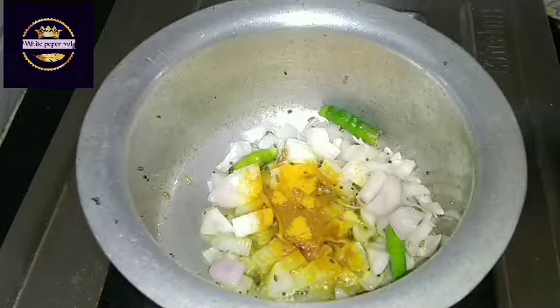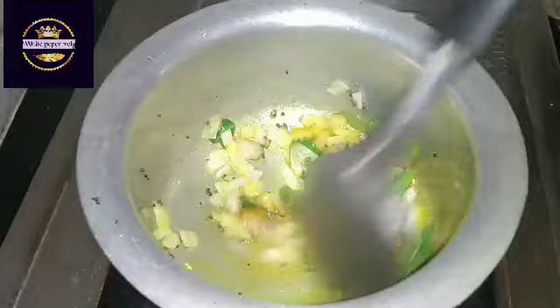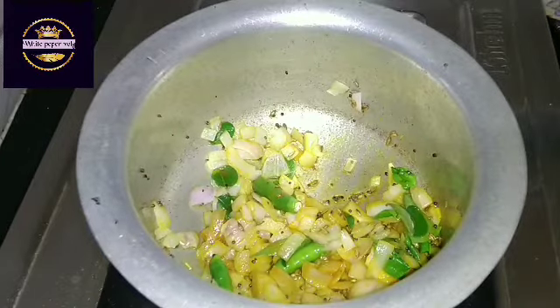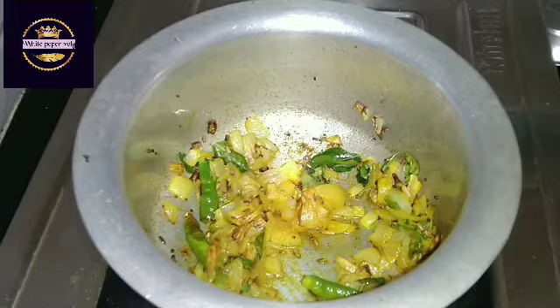Let's fry it a little. I'm going to fry it like this. If you're doing a normal dish, you can taste it.